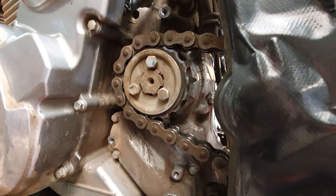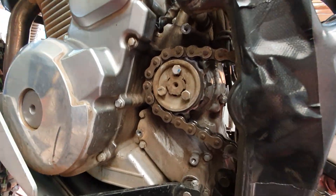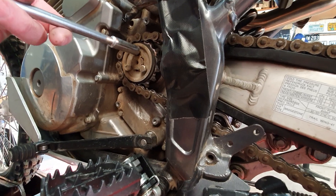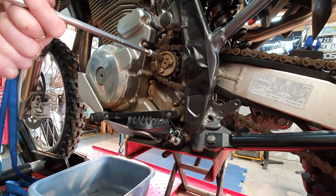We loosen these three six-millimetre, ten-millimetre head bolts off the sprocket while the chain and wheel are still on, because they can be pretty tight.